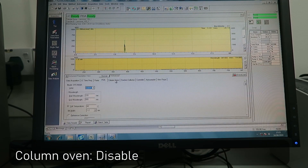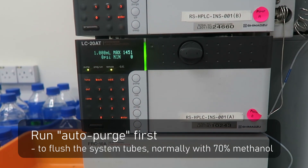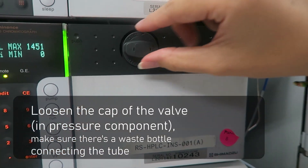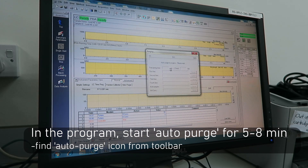You also set the column oven. All settings should be customized based on your experiment objective. Then you can save it as the method file. After that, run autoflush to make sure the system has been flushed properly using 70% methanol, and run for 5 to 8 minutes.